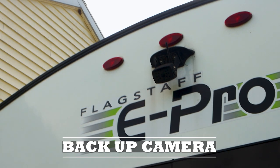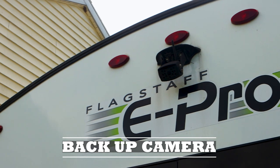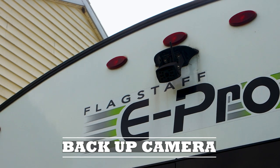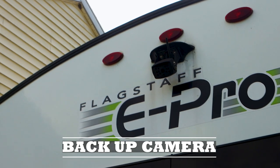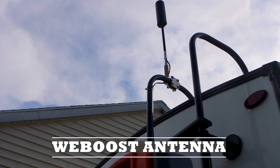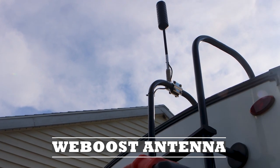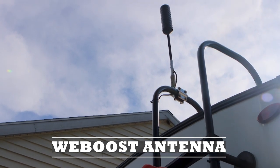We added a backup camera that's also an observation camera, so it does help when you're driving on the highway to see who's behind you, but also to help back you up when you're getting into your site. We have a WeBoost to boost our cell phone signal, and I purchased a larger, longer antenna that goes onto the ladder of our camper.